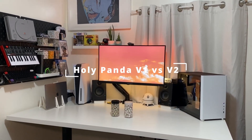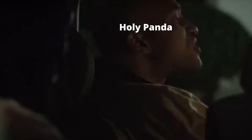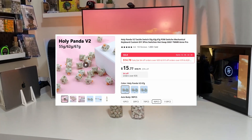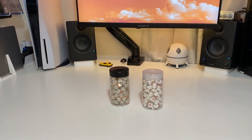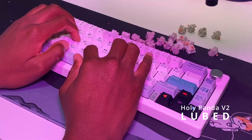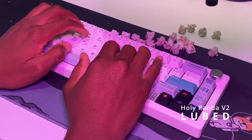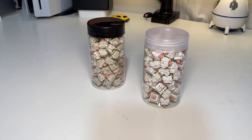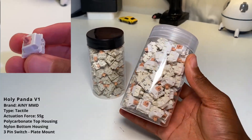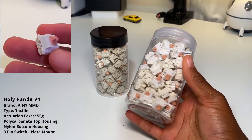Hi, welcome to the Holy Panda v1 versus v2 video — the real OG up in here. Sauce Tech here, hope your day is going well. Today we'll be checking out the Holy Panda v1 versus v2, and I'll be giving both of these away at the end of the video, so stay tuned. The v1 is licensed and it's by MMD; the v2 is not licensed and it's a generic version.